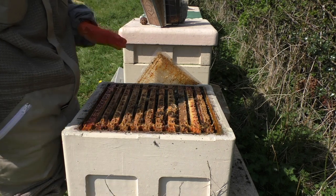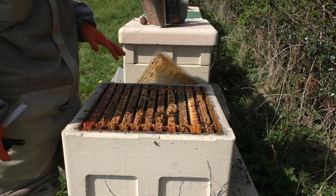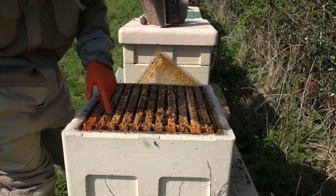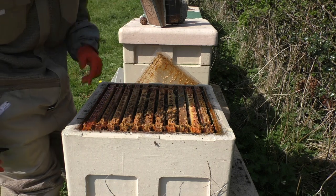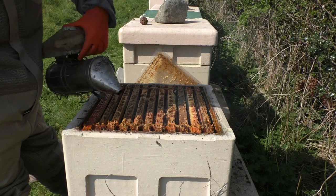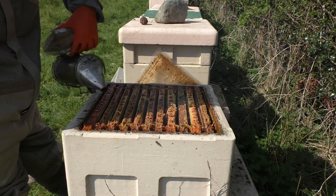These are not going to swarm — I can just see that. We're going to scrape off all the bits of wax and propolis they've put on top of the frames, as that's going to interfere with the queen excluder. Just a couple of puffs to get those bees out of the way.